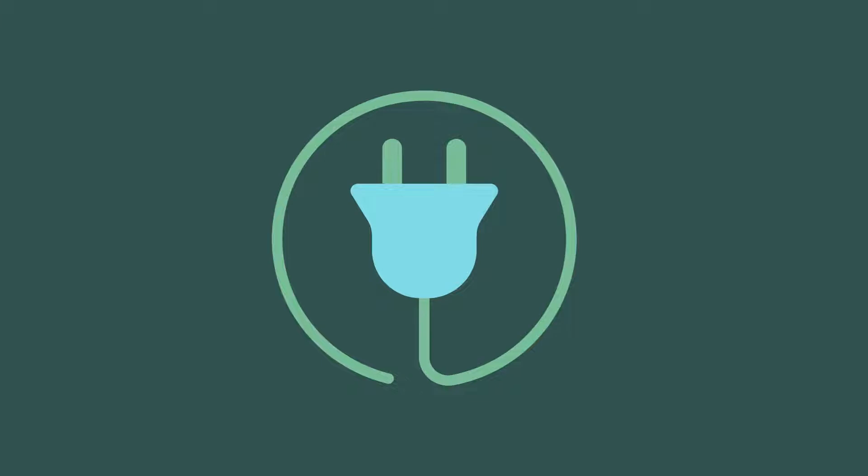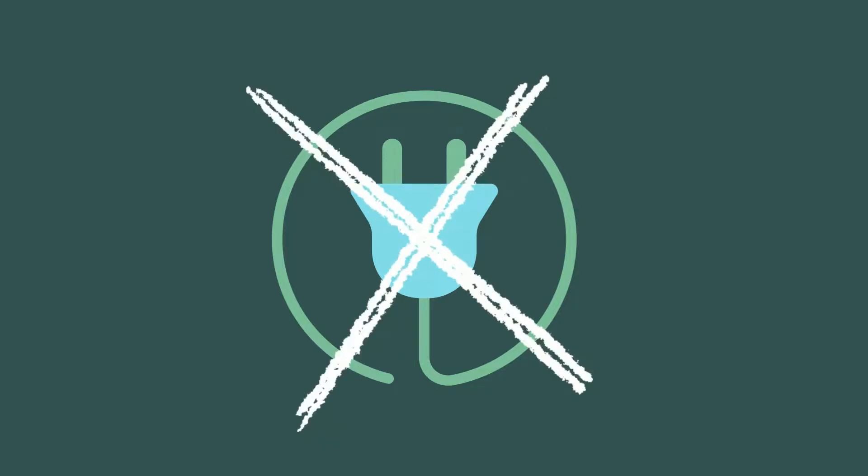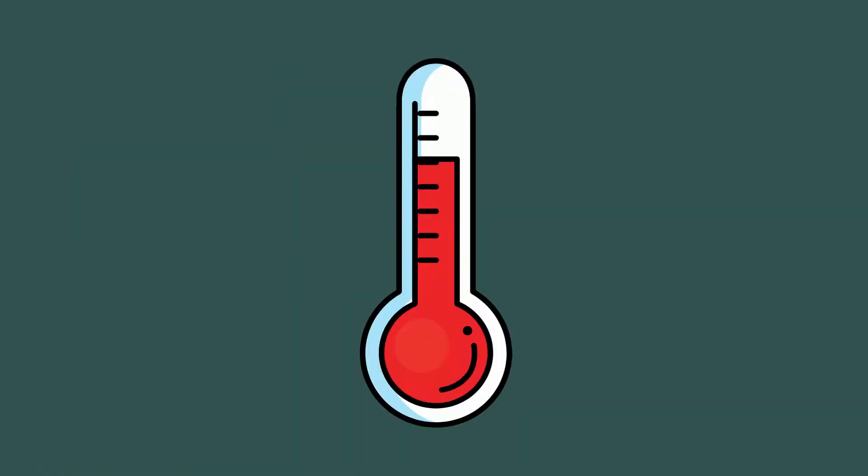In general, a passive solar greenhouse means you will have less things or parts of the greenhouse that need energy or power to turn on and do their job. Basically, you're trying to limit the additional power needed for heating, cooling, and the movement of air.